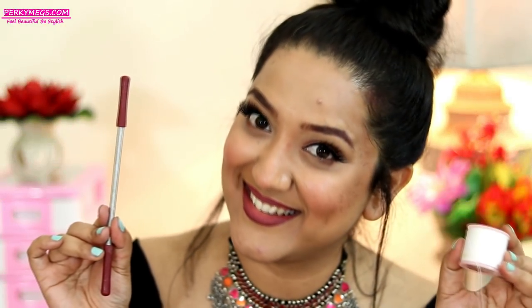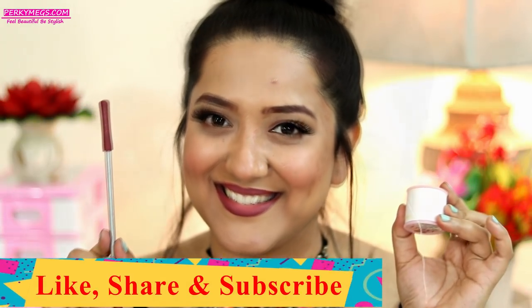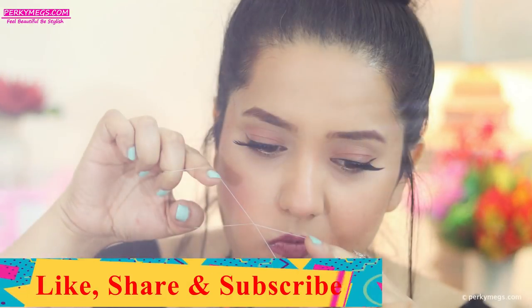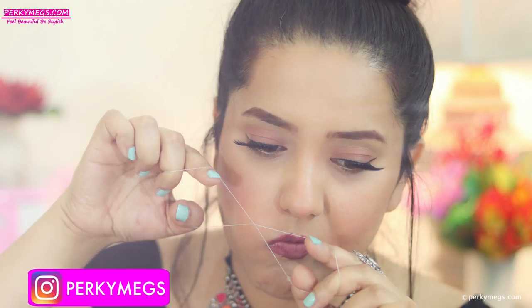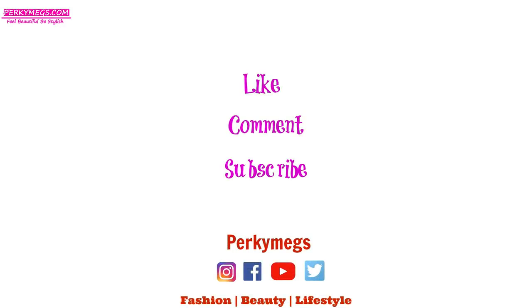So guys, this was all about two easy ways to remove upper lip hair at home. I hope you all liked this video. Like, share, subscribe, and also follow me on Instagram for all my updates. My Instagram handle is Perky Makes, and if you want to see this video in Hindi, you can subscribe to my Hindi channel called Perky Makes Hindi. Bye-bye!